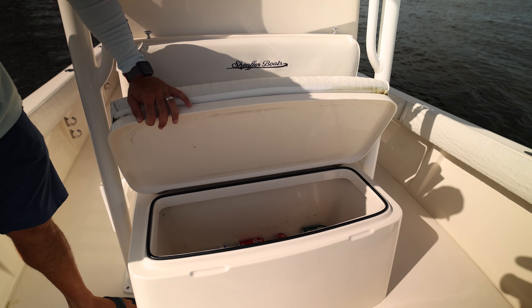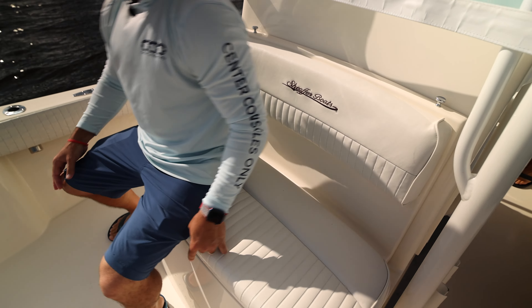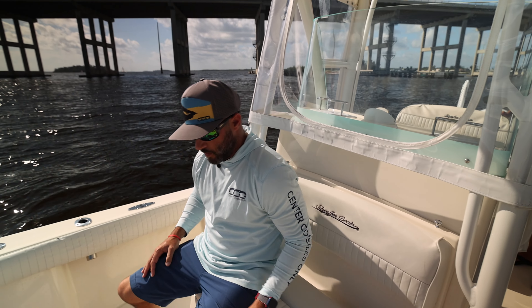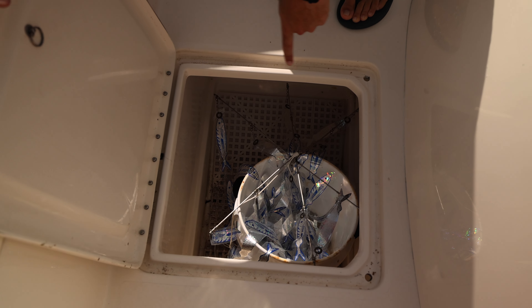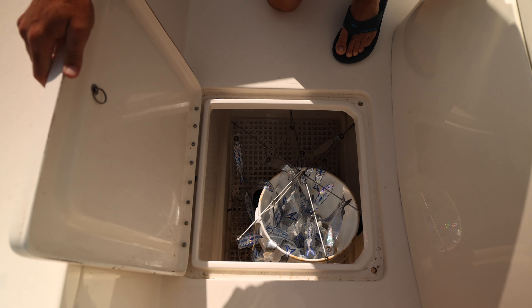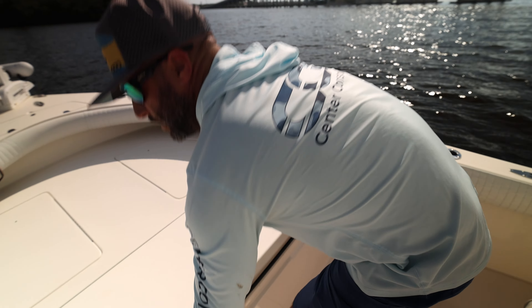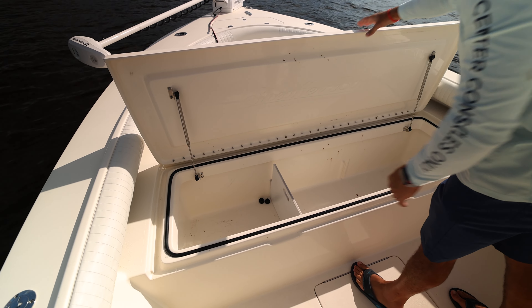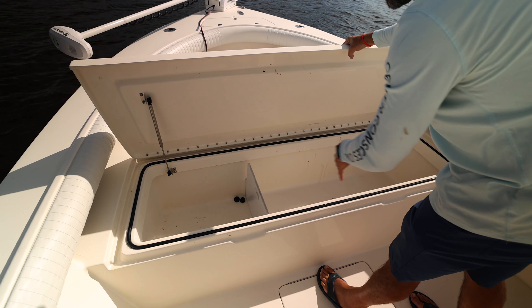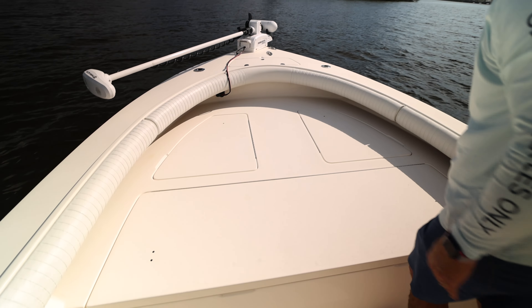You got your forward seat on the console, an insulated cooler, plus a great spot just to sit back and relax when you're cruising out to the fishing grounds. Every space in this boat below deck is built tall enough to accommodate a five-gallon bucket — that's a nice feature. This will be your insulated fish box. You also have a separation device if you wanna keep other items in there, split it up with fish, or use it as a cooler for a longer trip.